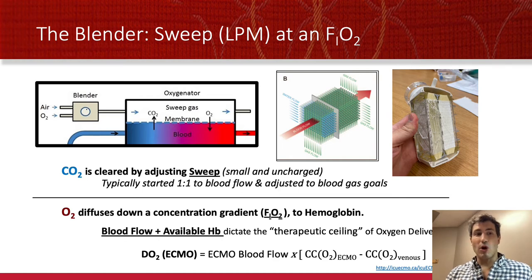CO2 is a very small molecule — it's uncharged — so it clears rapidly and quickly. You can clear as much CO2 as you want from the blood delivered to the ECMO circuit by adjusting the sweep. The faster you turn the sweep up, the more CO2 goes through the membrane and out the sweep. You typically start the sweep speed at about a one-to-one ratio or slightly above that relative to the amount of blood flow going through the pump. For example, if you have four liters of ECMO blood flow, you'll turn the sweep speed to four liters.